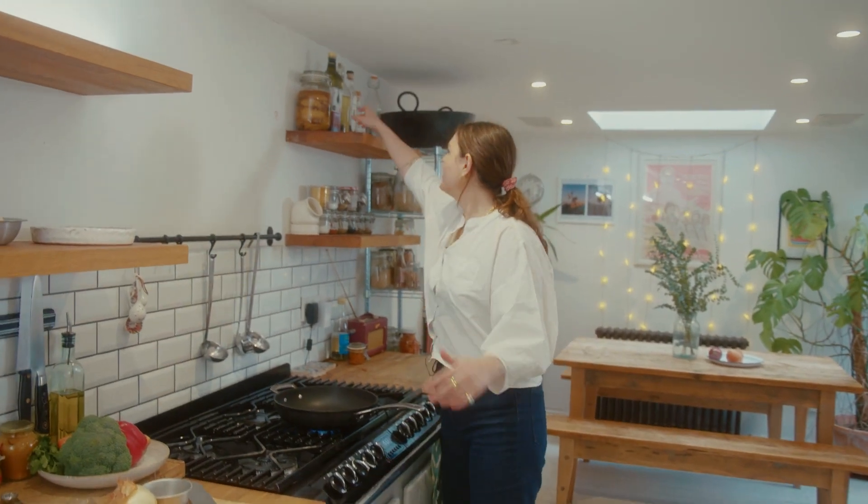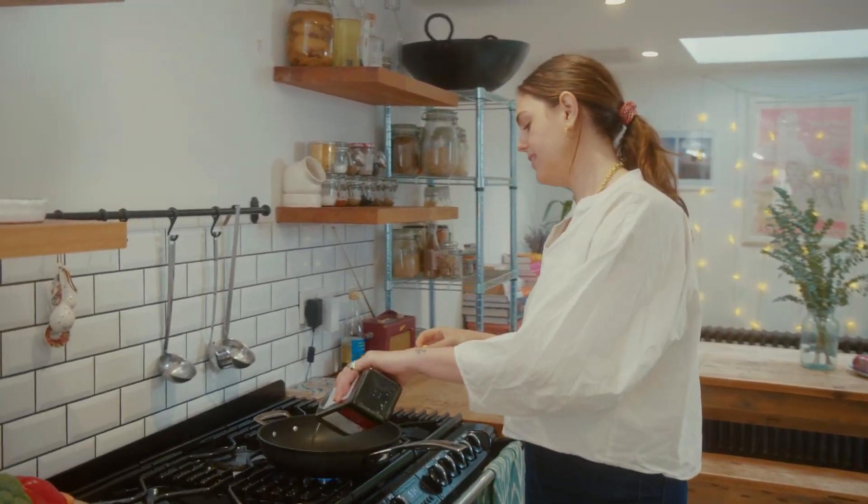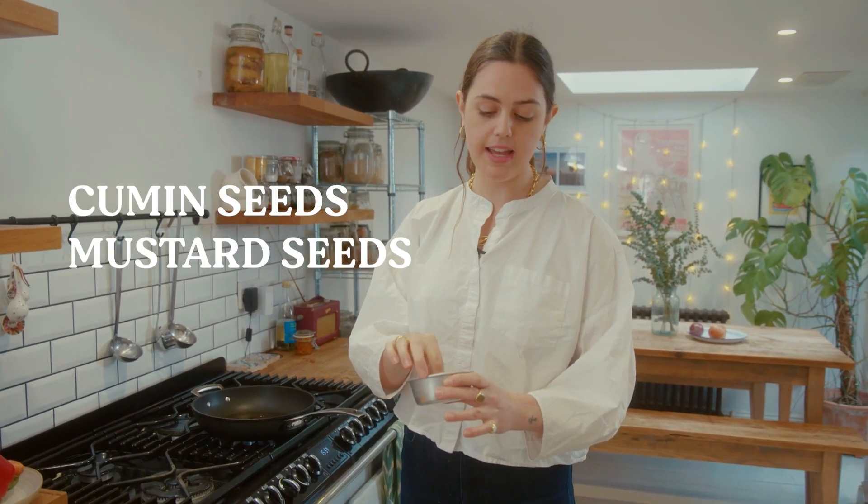I'm going to put some sesame oil into a hot frying pan — a couple of tablespoons, just enough to coat the bottom. When the oil is nice and hot, you can add the whole spices. So here I've got cumin seeds, mustard seeds, and some cloves.